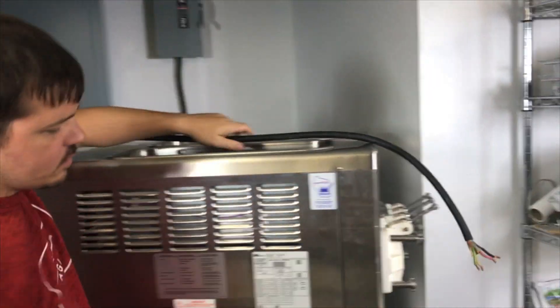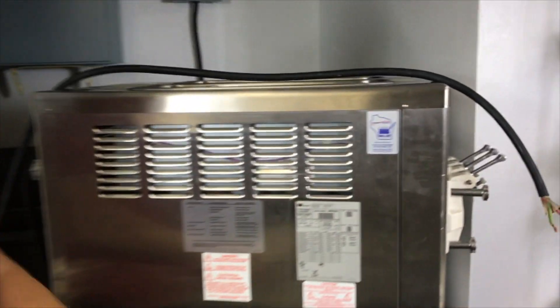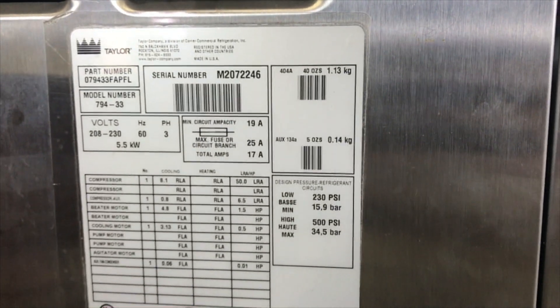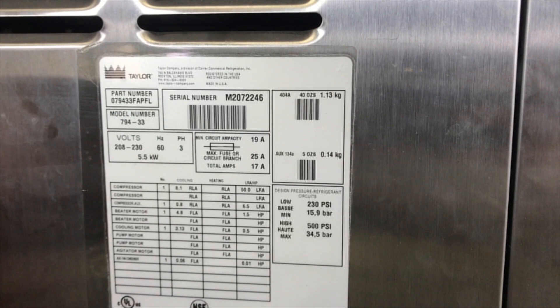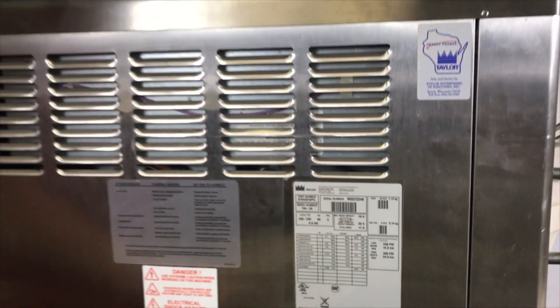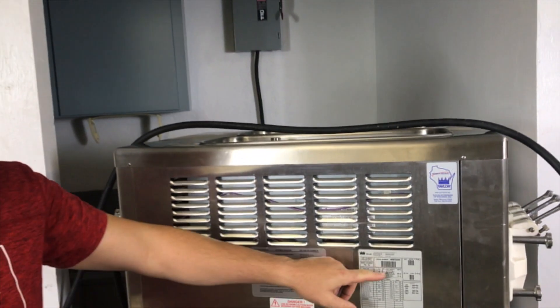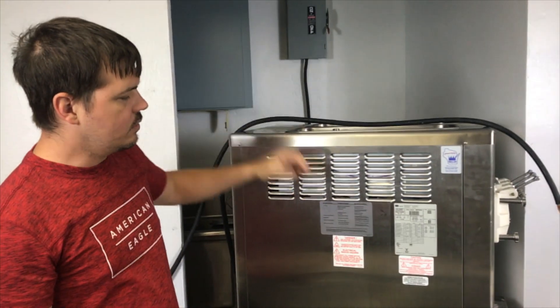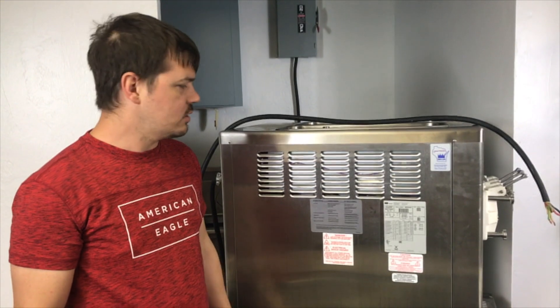You would use a single-phase machine because every building in America has 220 single-phase. Not every building has 220 three-phase. If you do have 220 three-phase, it's definitely going to save you money over the long run because the machine has fewer moving parts, so it's a simpler machine, and at the same time you're going to be using a lot less power to make your ice cream.